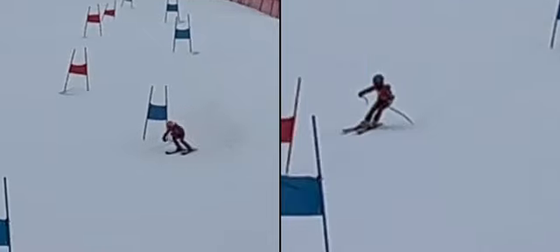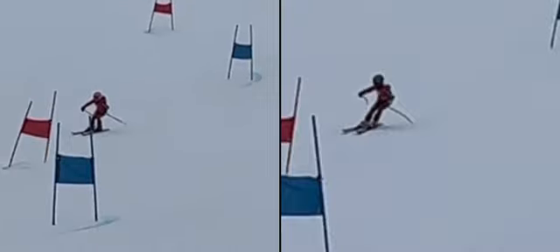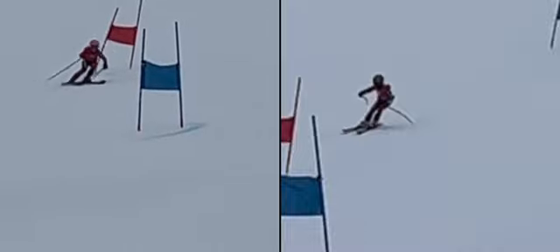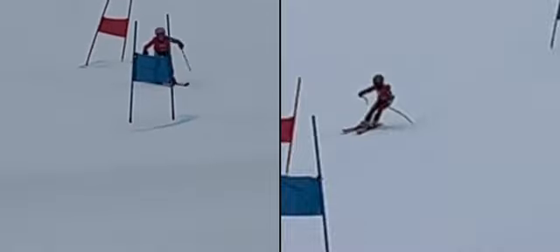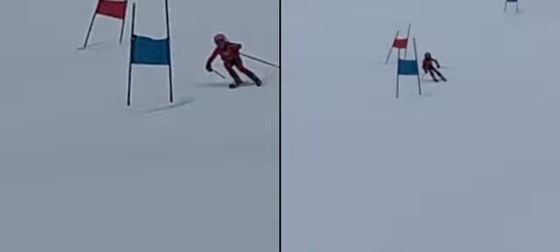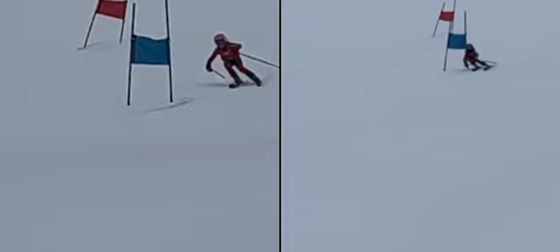Definitely better on that side. A little tougher on this side. Let's think about facing our outside ski tip through the belly of the turn.